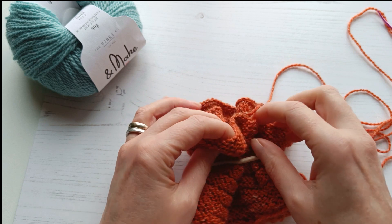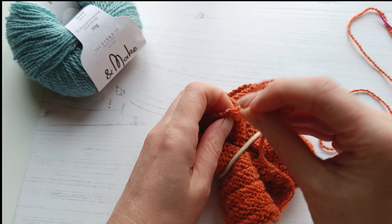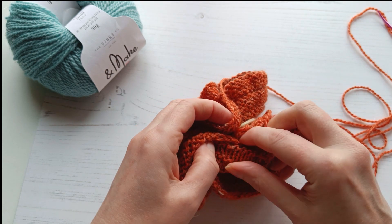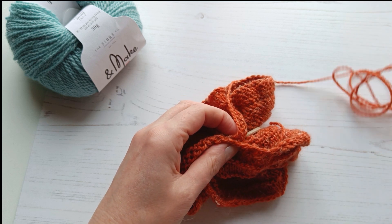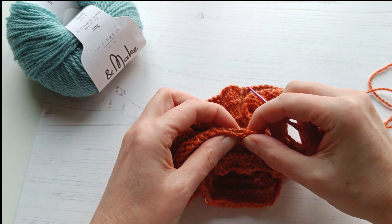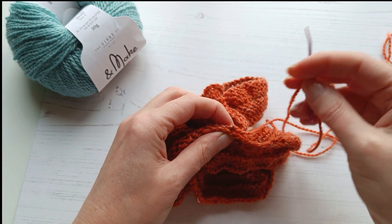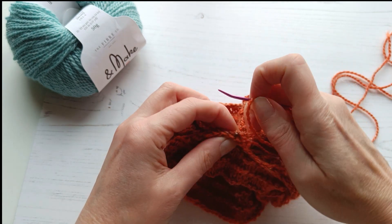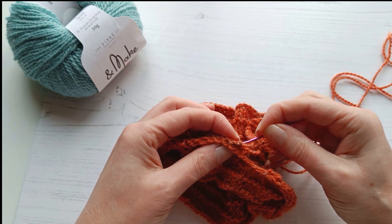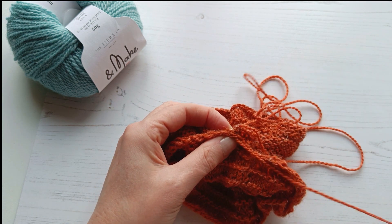Now what we're going to do is take our cast on edge and our cast off bound off edge and join these together. Hopefully you've remembered to leave yourself a nice long tail when you cast off your stitches. If not, that's not a problem — you just need a nice long piece of yarn and your tapestry needle, rejoin it to the edge of your piece, and then we're going to work stitch by stitch around the edge of our scrunchie.